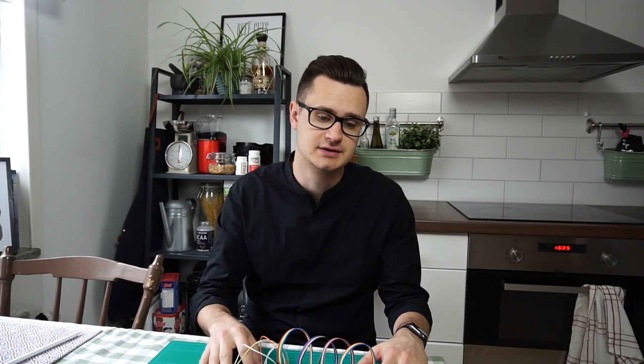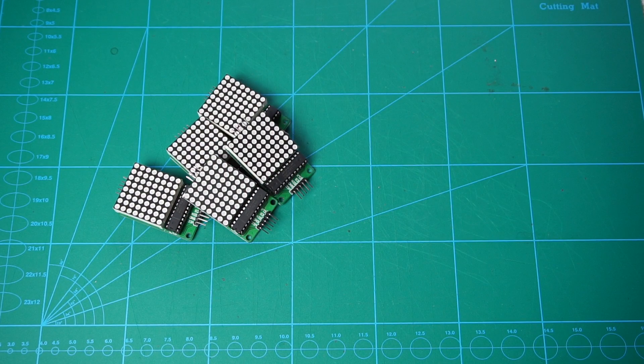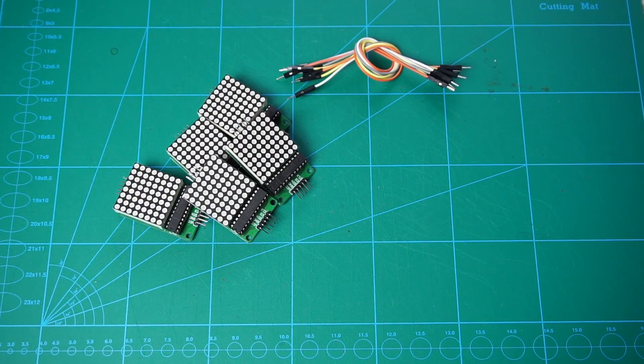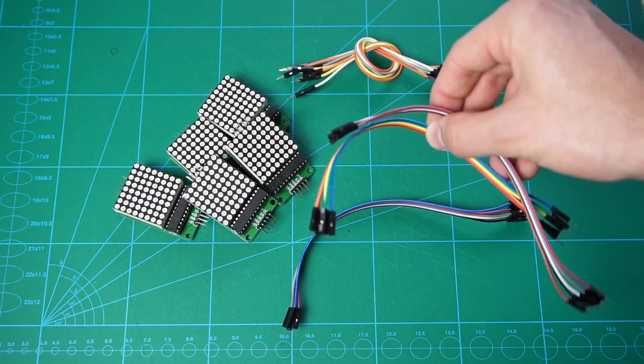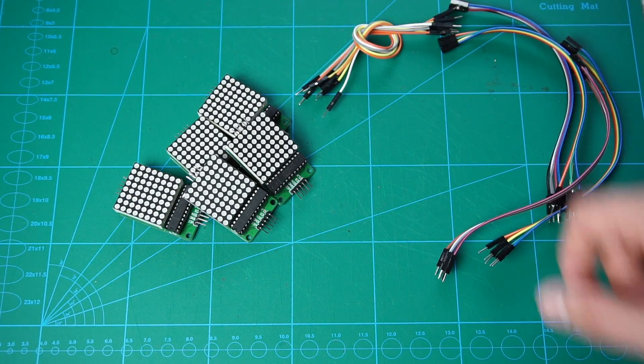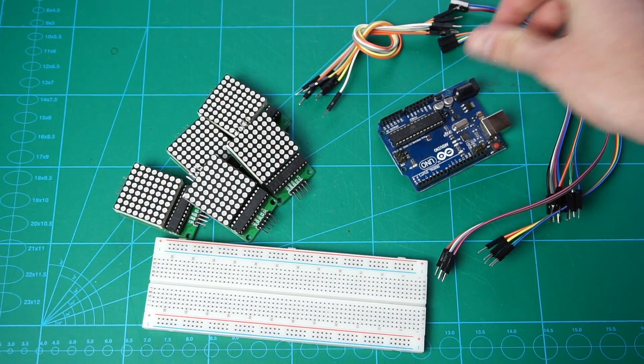Without further ado, let's jump straight into it and see how I built it. You can use any number of matrices — I guess there is some sort of upper limit, but I used five for this project. You're going to need jumper cables; each matrix is connected with five male-to-female jumper cables. A breadboard is great to keep it all together, and of course, an Arduino Uno.